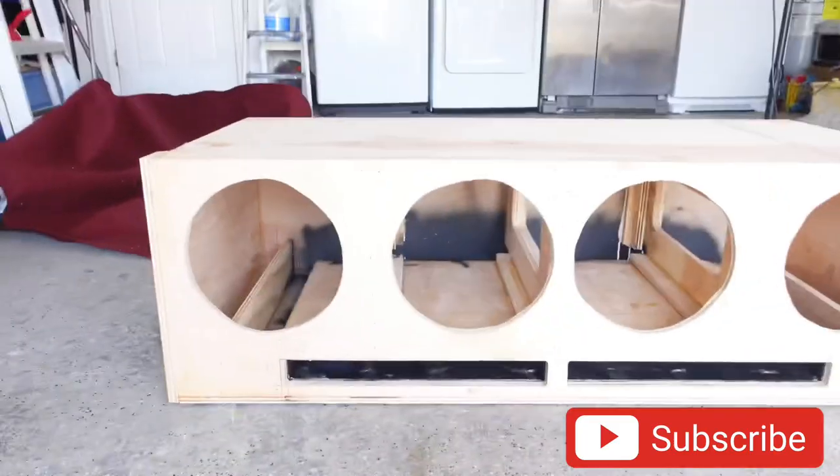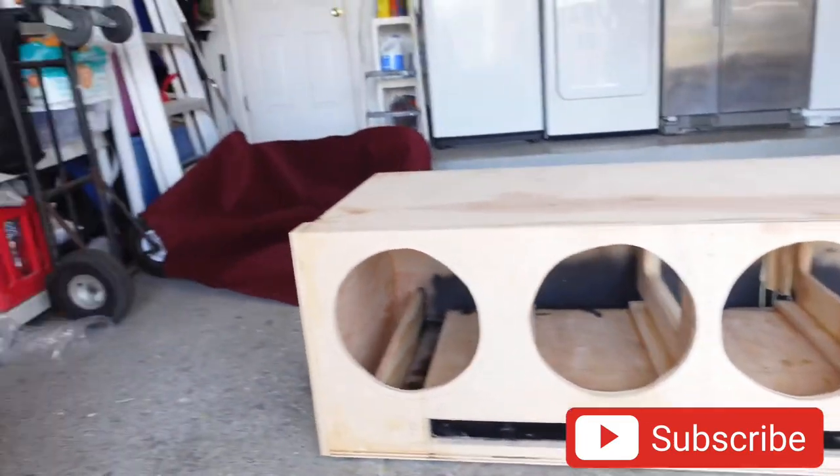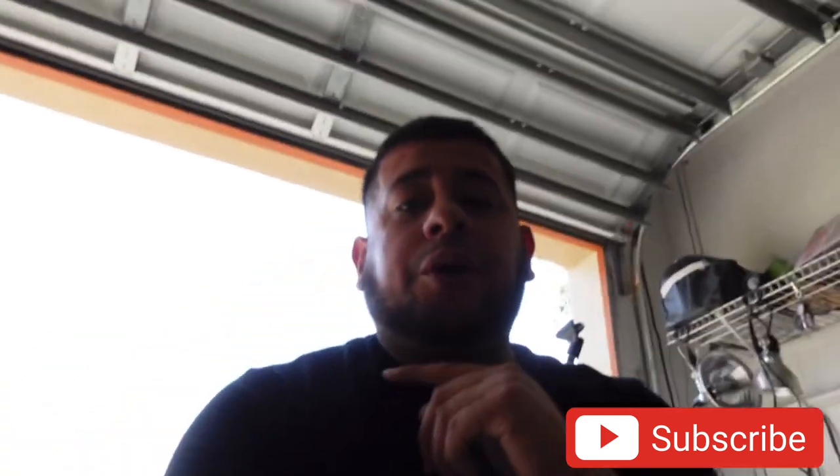So man, we got the box built — it is done completely. We are about to carpet it, and yes, it is for the white Silverado again. It's the OBS 2.0, man.